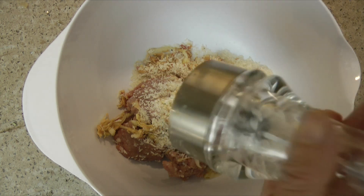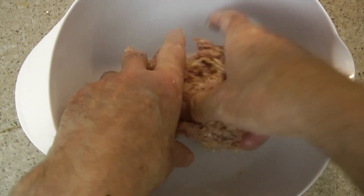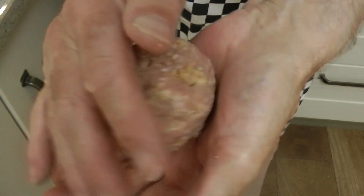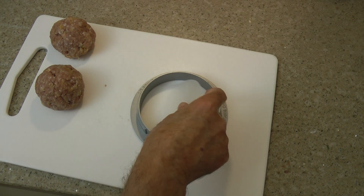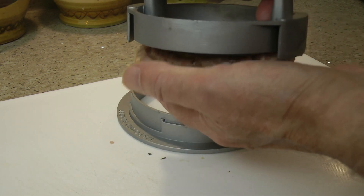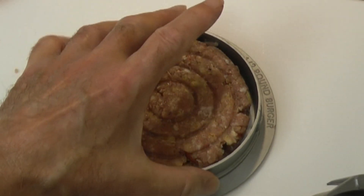Season with salt and pepper, get your hands in and mix well. Now divide the mixture into two halves and roll each one into a ball, then flatten into a burger patty. I'm using a burger press just because I have one — place the ball into the ring and give it all a good press down. And there you have two pork and apple burgers ready for the pan.